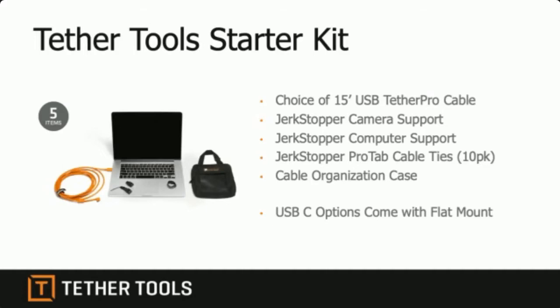There are cable ties and an organization case. If you keep all that stuff in the case and when you need to go tethered with a shoot, you just pick the case up, open it up, connect to your favorite software, and you're done. It's pretty simple.